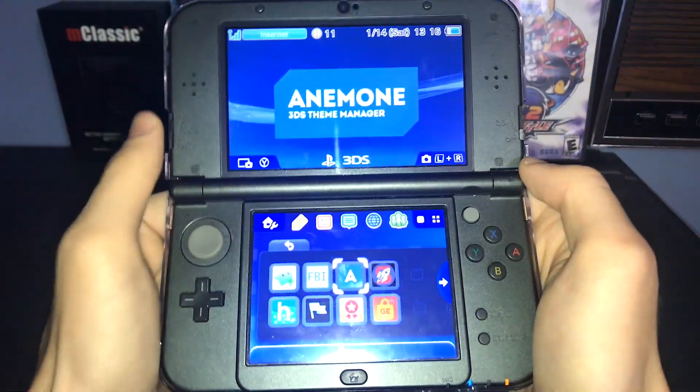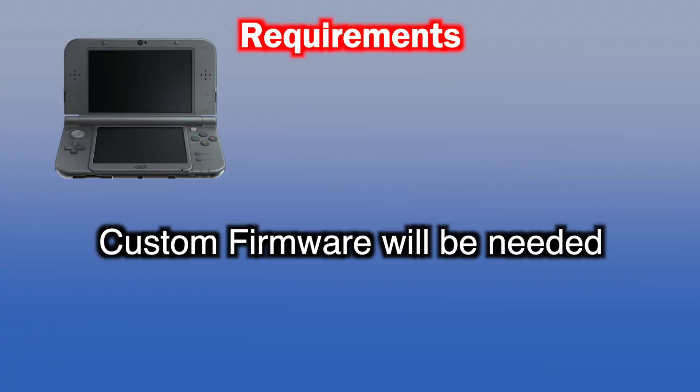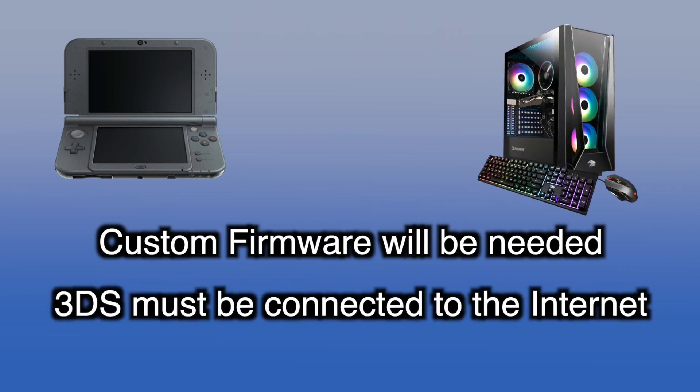In this video, I will be showing you how to install custom themes on your 3DS. This will require a few things. You will need a 3DS with custom firmware with a micro SD card. You will also need a computer, and both your systems must be connected to the internet.